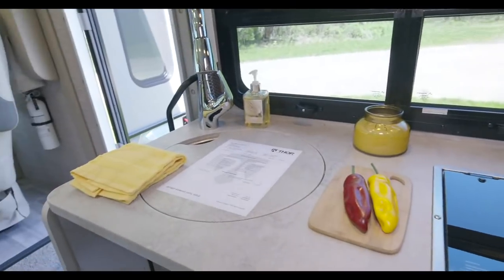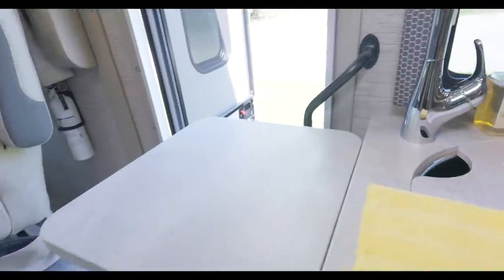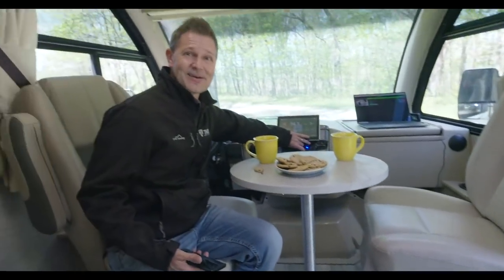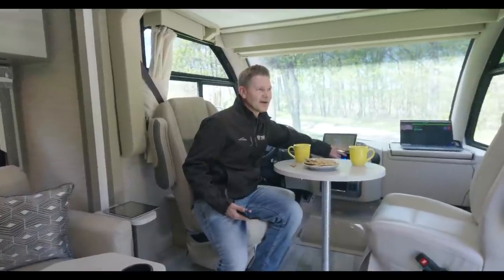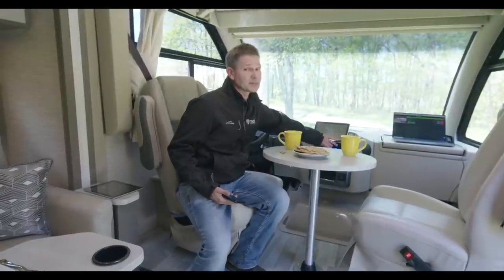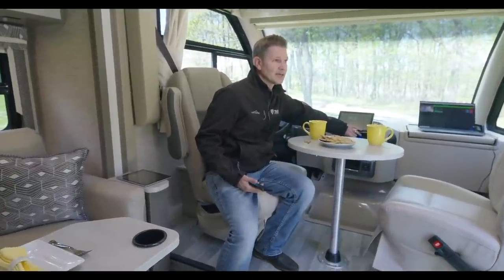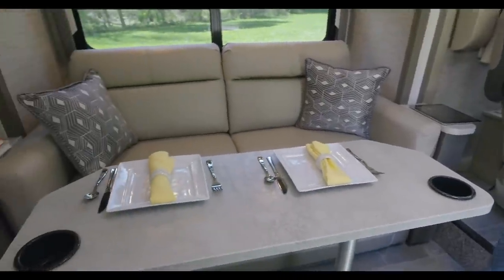I can kick up the jams for you — Styx is on. Tommy Shaw. When I was working in radio I did meet Styx. The lead singer Dennis DeYoung wasn't the friendliest person I met at the time, but Tommy was nice. Anyway, you've got a nice stereo up here you can rock out to.